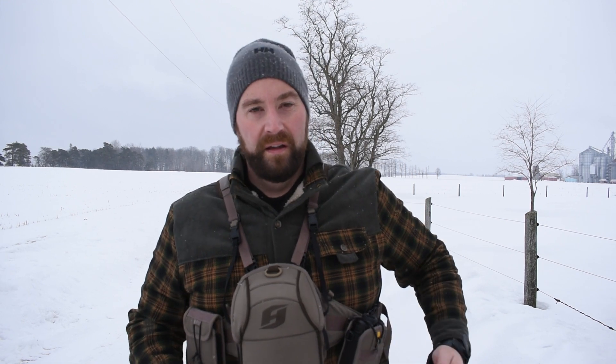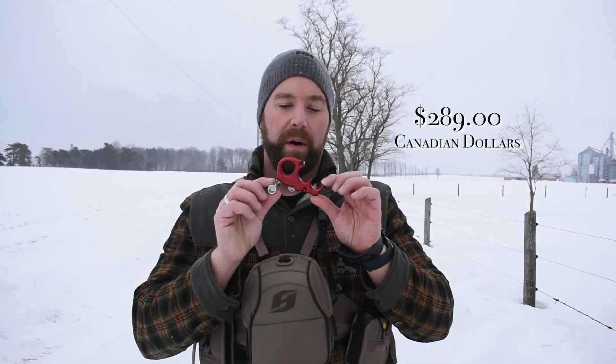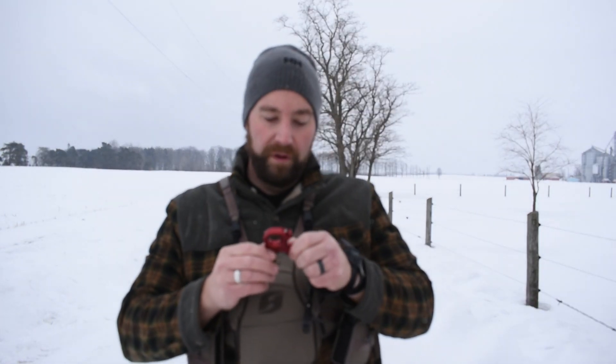I shot with a wrist release for a while and did fine with it, then I went and bought this Carter Wise Choice thumb button. I'd heard good things about it — it was a lot of money but for me it was worth it. It does come with a lanyard you can attach to your wrist, but what I would do is attach it to my string and leave it on the bow so that when I needed it, I just grabbed the bow, grabbed the release, and I was good to go.